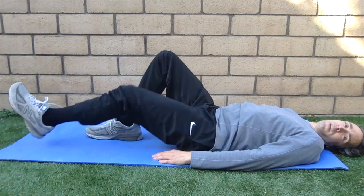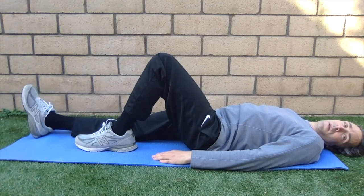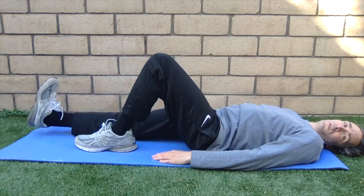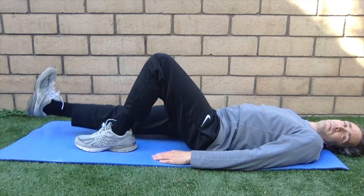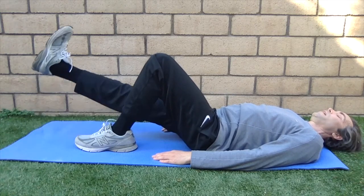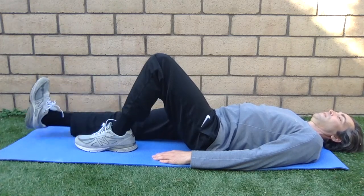When you're done, switch legs. Bend the other leg, straighten the opposite leg, pull your toes and ankles up, lock your leg. Lift up and down: one, two, three, four, five, six, seven, eight.